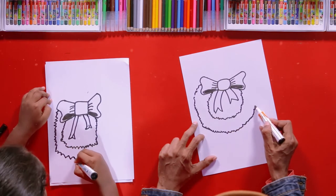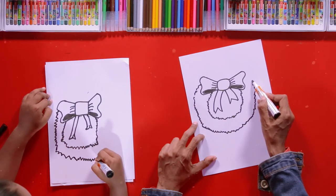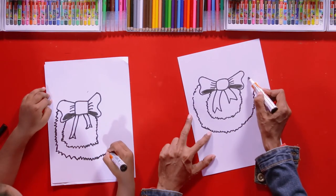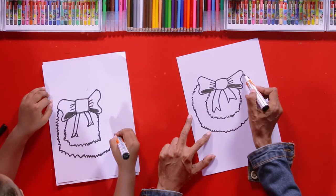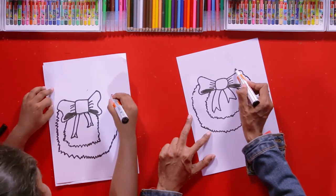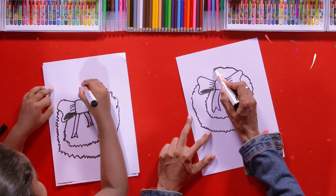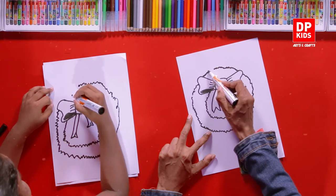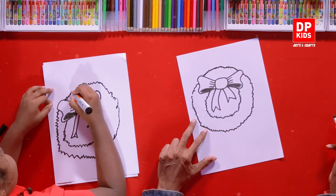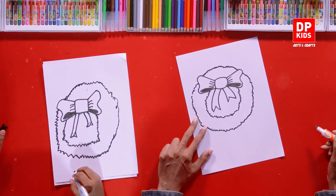Draw the rest of the circle here on top to complete. Slowly, you can draw a round. Great! Done!